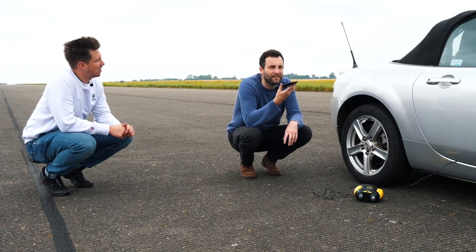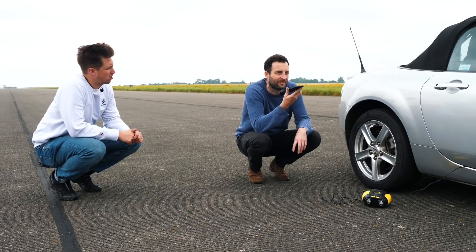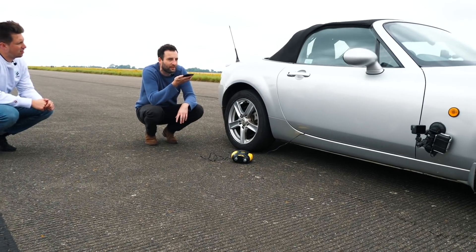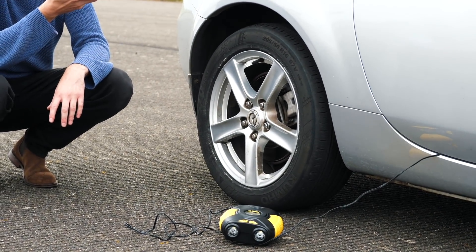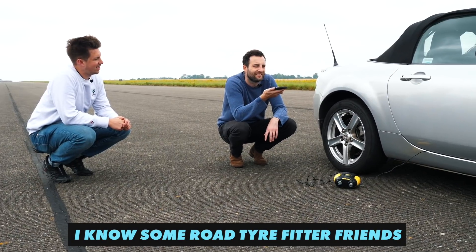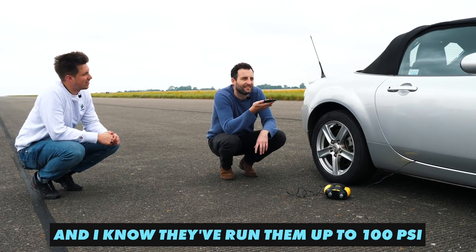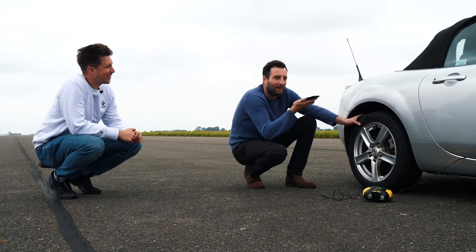We're filming a video at the airstrip today, trying to see how much tyre pressure affects a standing start. We've got these Kumos on the Mazda. What do you think the maximum pressure we could put in them before they explode? I know some road tyre fitter friends and I know they've run them up to 100 psi to get them on the bead.